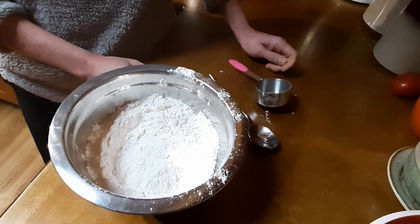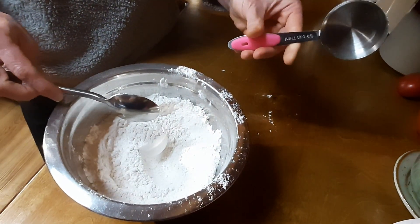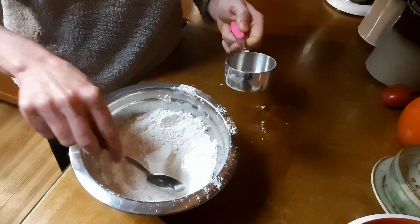Today I'm going to show you how to properly measure flour. What you want to do is make sure you have the proper measuring utensil, which is a 1/3 cup. I have my spoon.